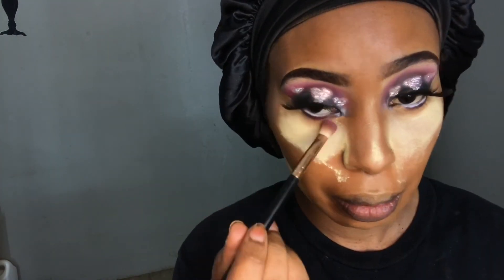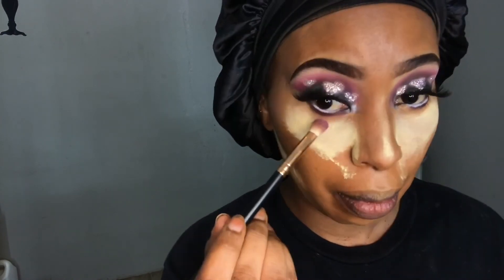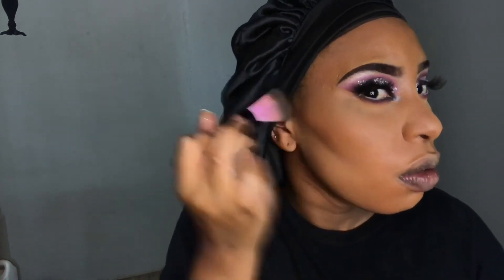I'm contouring the hollows of my cheeks, my nose area, and the rest of my face. Then I jump back into the eyeshadow palette with 'Justify My Love' and apply it underneath my eyes again, since it faded when I applied the concealer. Once that's done, I take a fluffy brush and blend out the powder together with the contour shade — it works very fast, two in one.